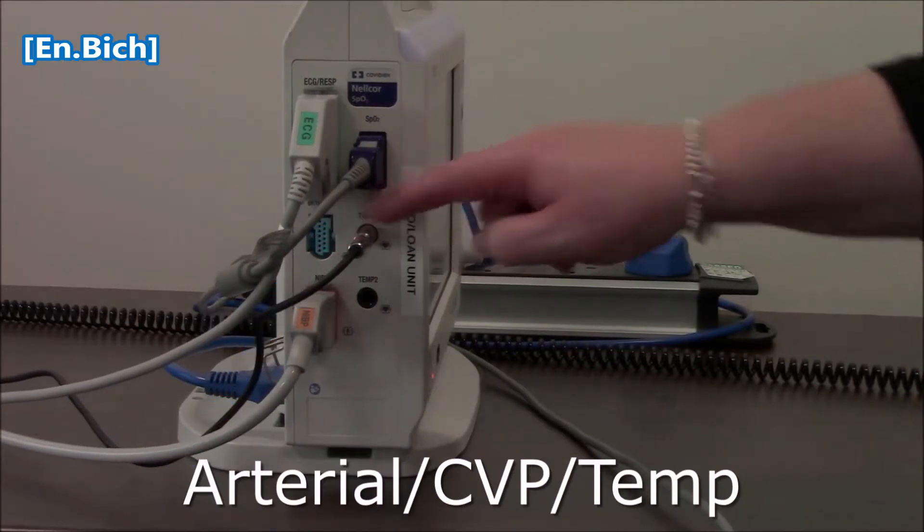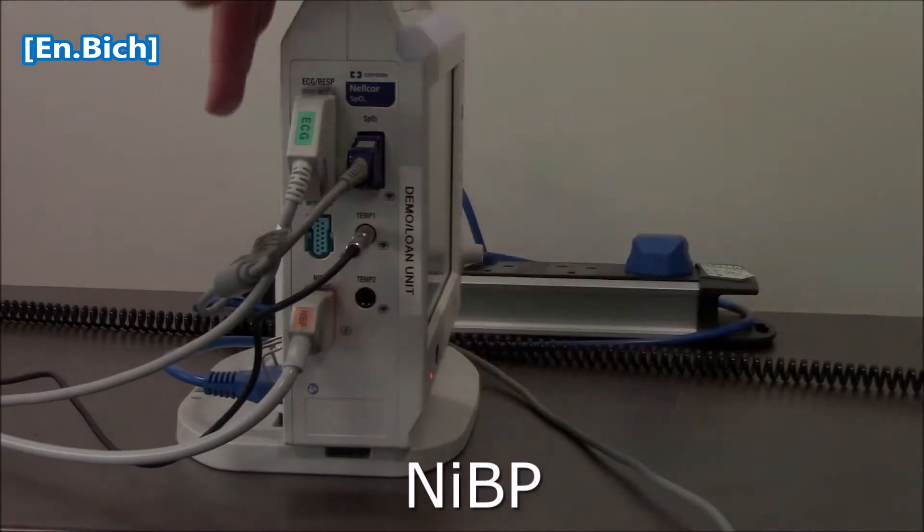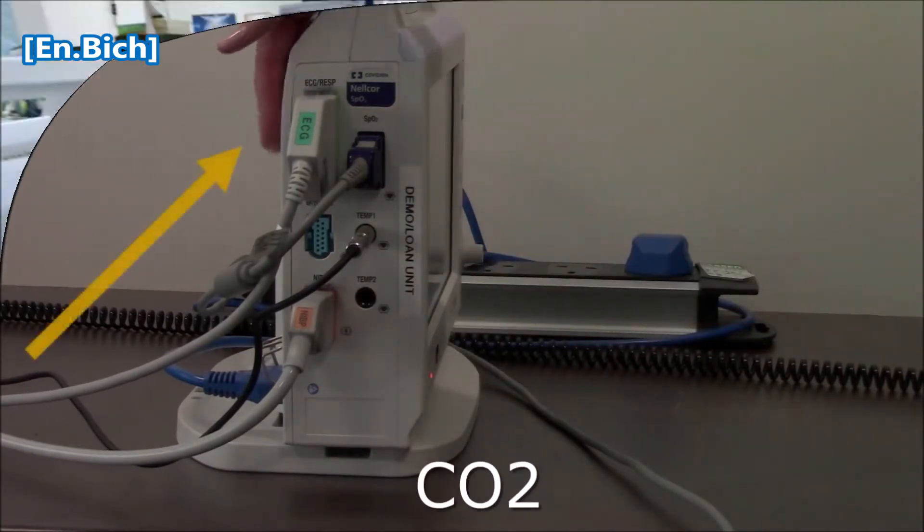Pressure monitoring, CVP, also temperature. This is also a temperature port, non-invasive blood pressure, and some of your monitors may have the CO2 module that will be here.